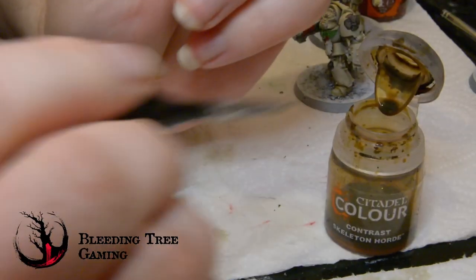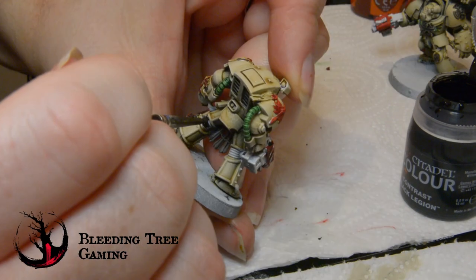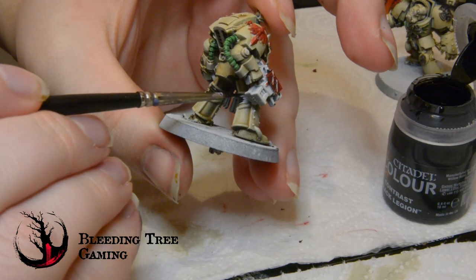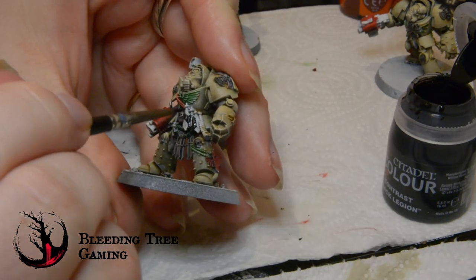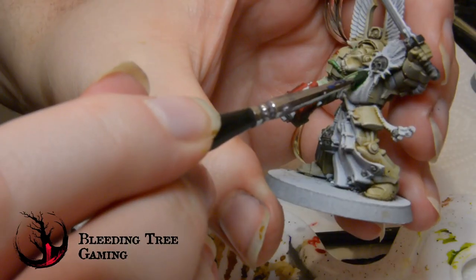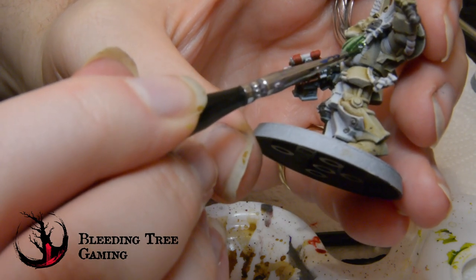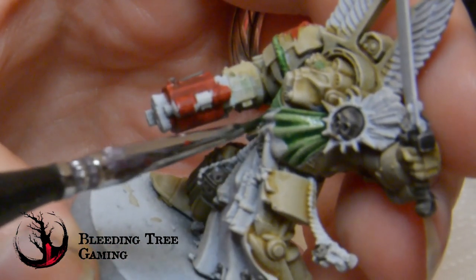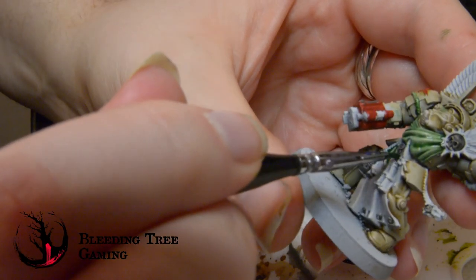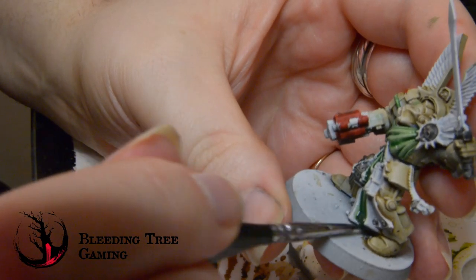Limiting one's palette is a handy tool if you wish to paint things fast. The stone parts and icons get Basilicarnum Grey, the scrollwork gets Skeleton Horde, and the joints and feathers get Black Legion. One exception was mixing Orc Flesh with Militarum Green for the Sergeant's tabard. As it crosses over his chest aquila, I felt a more subtle difference between the two greens would look better. Once more, these are set aside to dry because the next step is even more dry brushing.